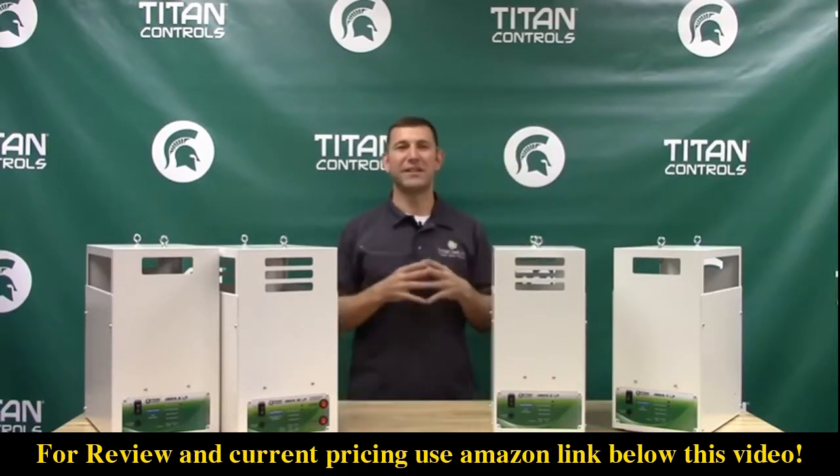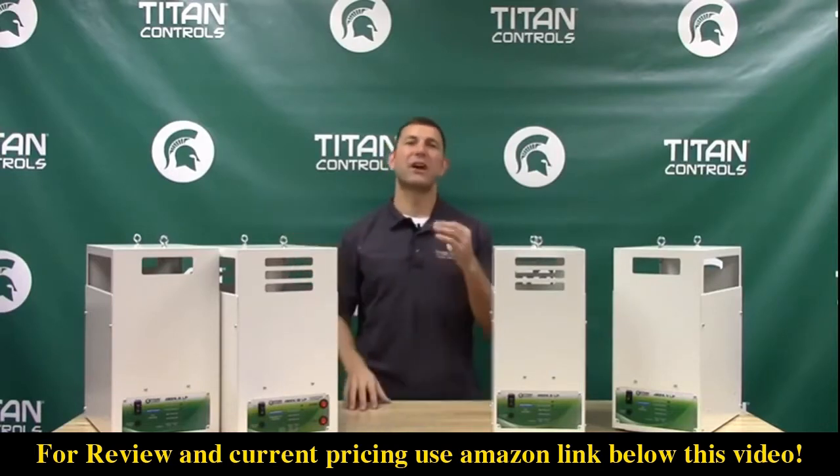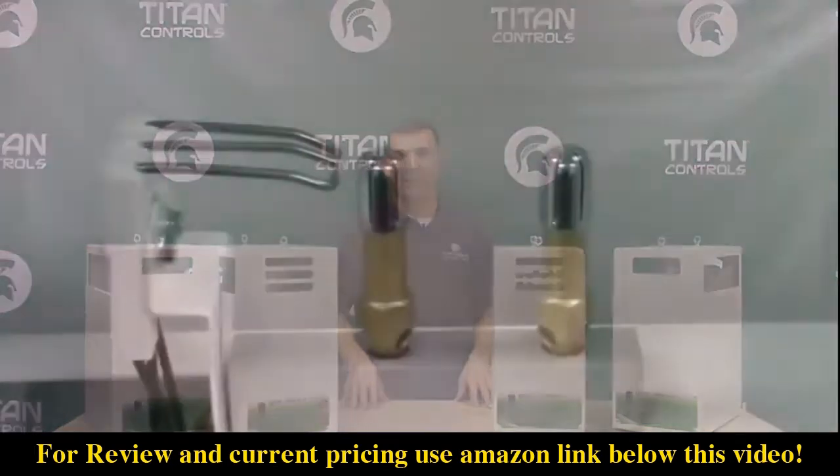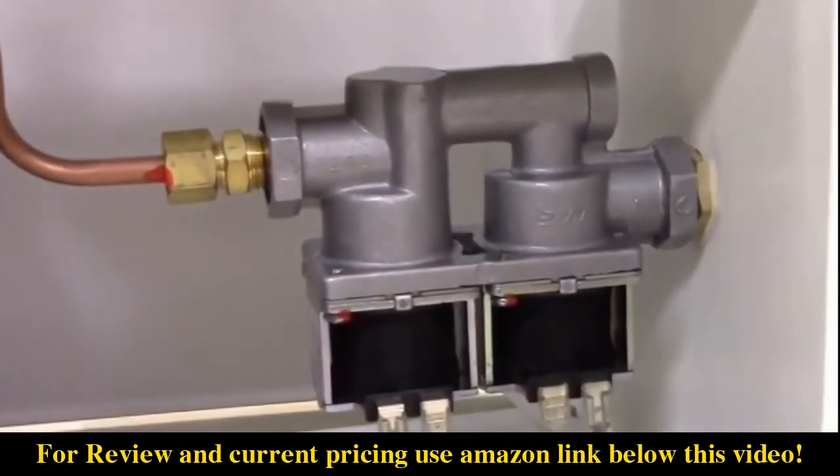The Aries series CO2 burners are built using a durable powder-coated chassis that resists environmental factors in your garden. The brass burners avoid rusting and the dual redundant solenoids control your gas source.